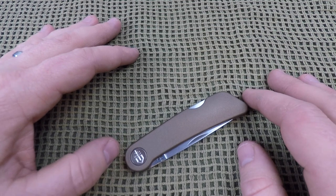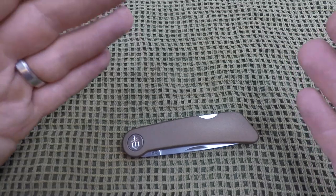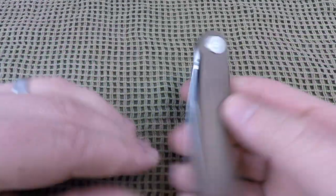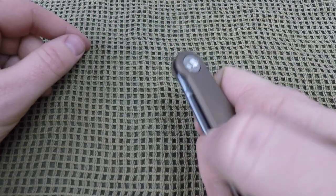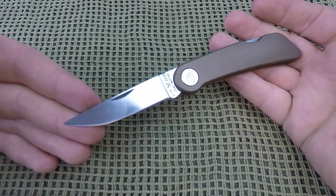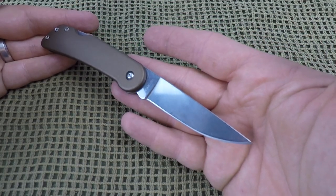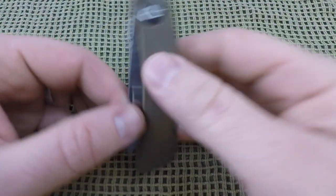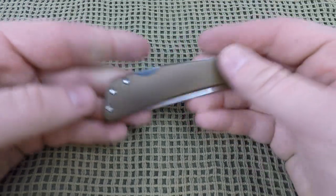It will fit nicely inside your coin pocket, though you'll have to be careful it doesn't fall out when you sit down. Overall, great ergonomics for the compact size and very cool zinc material with a clear coat coating. Now, onto deployment and lockup. This is a nail nick that cannot be deployed one-handed — it is definitely a two-handed opening knife, which makes it legal in many different countries overseas.